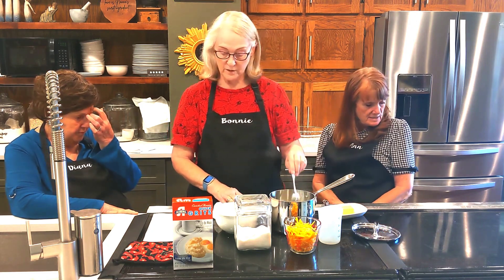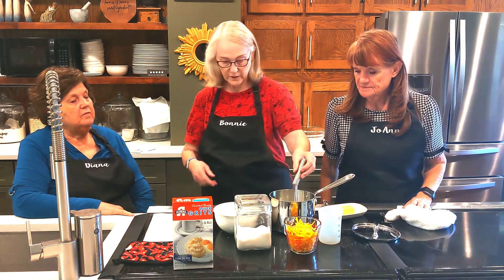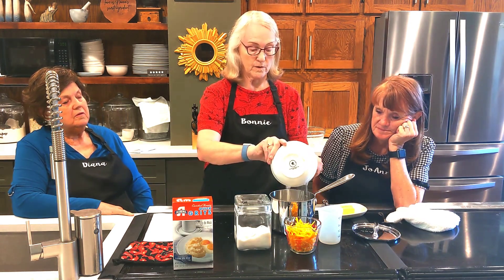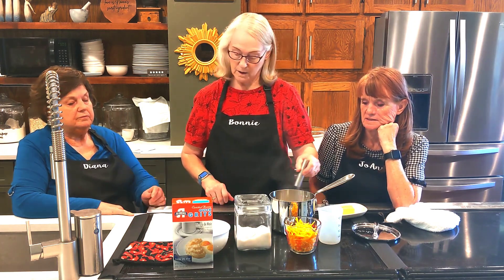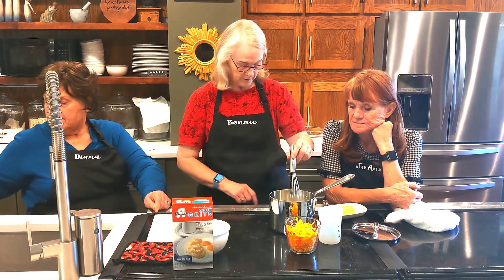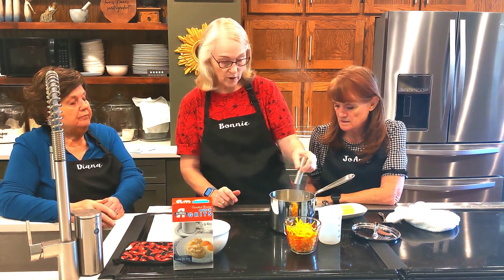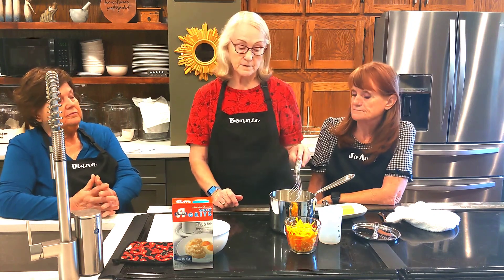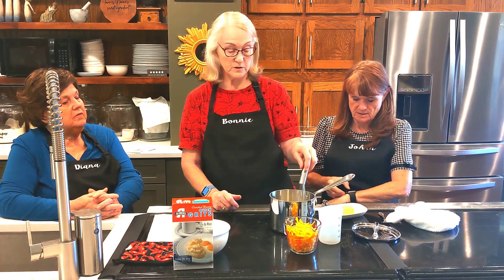As soon as the water boils, you add the grits. A good whisk is what you need to avoid lumps. Pour in the grits after the water boils and stir it, then turn it all the way down to simmer. You'll simmer this for five minutes. With instant it's almost instant, but quick grits will take a few minutes.